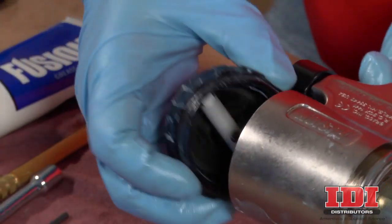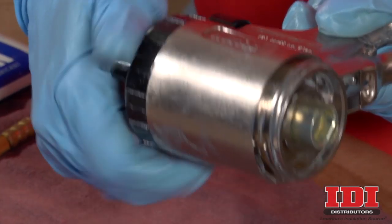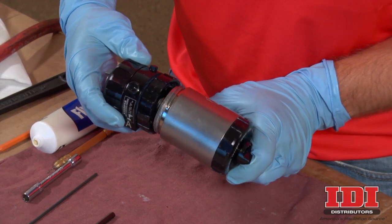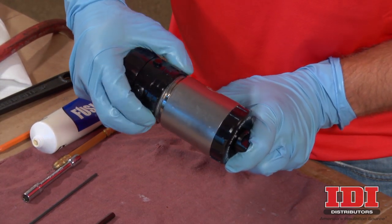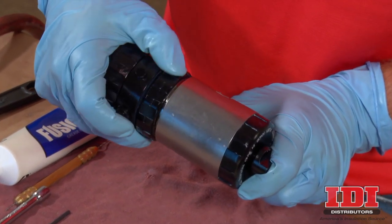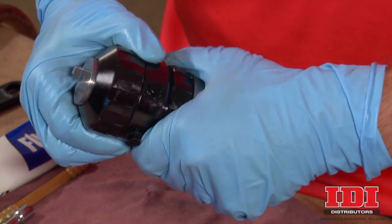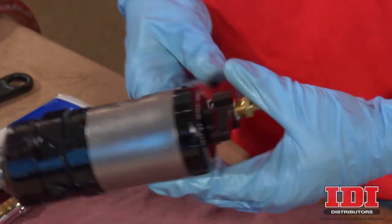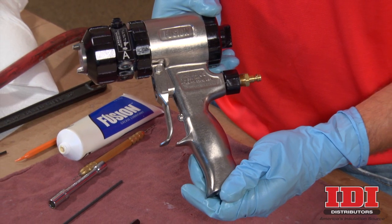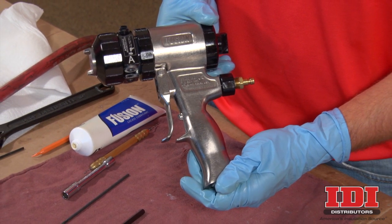Lubricate the cylinder cap O-rings and replace the cylinder cap onto the spray gun. Then replace the front end. Remember to never reinstall the fluid head onto the handle unless both the handle and fluid head have been cleaned properly. Please see the additional IDI instructional videos for this procedure. This completes the maintenance procedure for the piston and handle of the Graco Fusion AP spray gun. Thanks for watching!